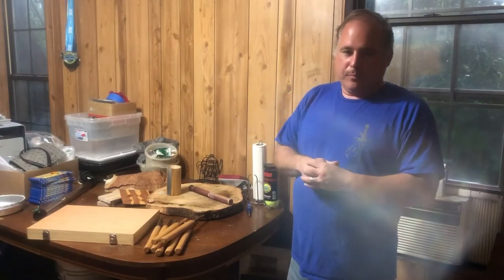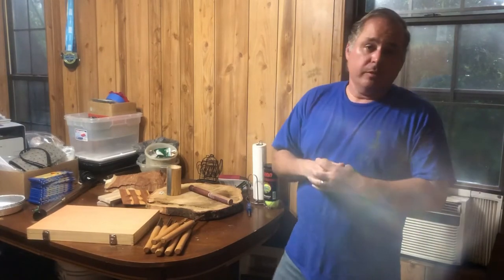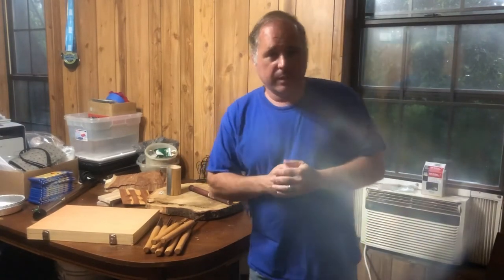Good evening and welcome back to Deadwood Casting Attorney. Today I wanted to shoot out a little short video — I'm unboxing a new tool, a bowl gouge that I just got.